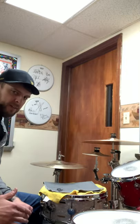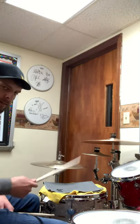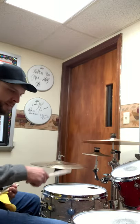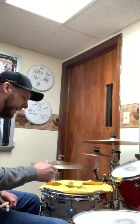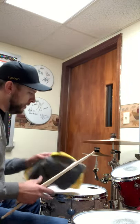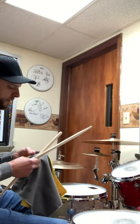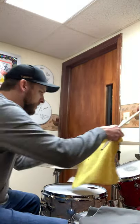The cool thing about having these types of things at your disposal is it makes you play differently. I'm not going to play the same way with a deadened sound that I might typically play with an open sound. It just gives it a different feel. Don't just stop on your snare drum — go up to your toms. For instance, my rack tom, if I want to give it a fudgier sound, just like a thud, I might drape one of these over here.